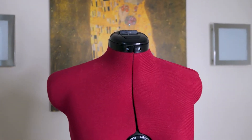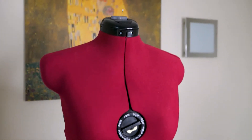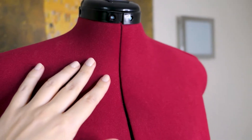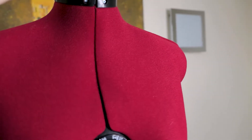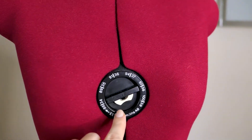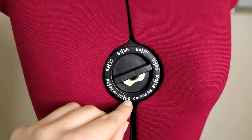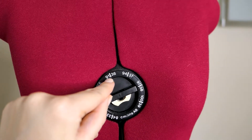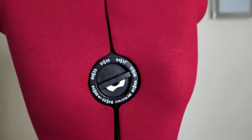Here is how the dress form looks up close — let's take a look detail by detail. At the top there is a small form to pin your pins. The entire dress form is covered with fabric and it is slightly padded so that you can easily pin into it. Moving down, there is the first adjustment point on the bust, and you can make adjustments from 84 cm to 86, 89, 91, 94, 97, and up to 100 centimeters in the bust.